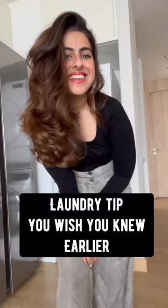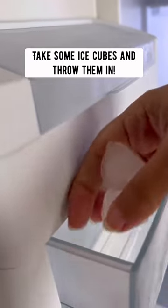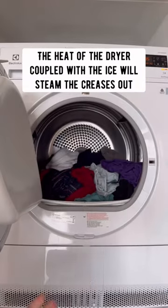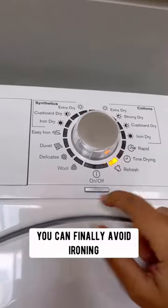Laundry tip you wish you knew earlier. Forgot your laundry overnight in the dryer? Take some ice cubes and throw them in. The heat of the dryer coupled with the ice will steam the creases out. You can finally avoid ironing.